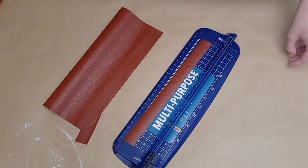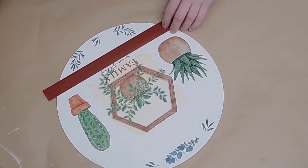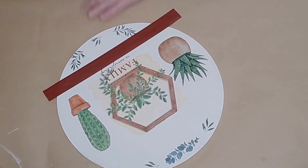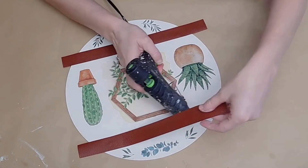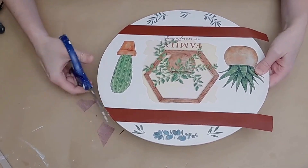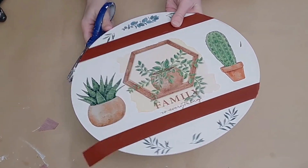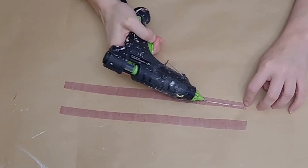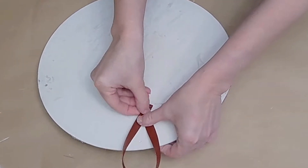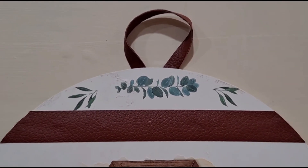I took brown faux leather from Dollar Tree, cut two strips of equal width — about half an inch — and glued one strip to the bottom right under the main images and one to the top, framing those images. I then trim off the excess as close to the wood round as possible. To make a little hanger, I cut two equal strips however long I want, glued them together so you don't see the back of the leather, and glued that to the top for a decorative hanger.